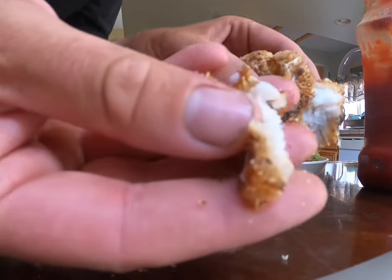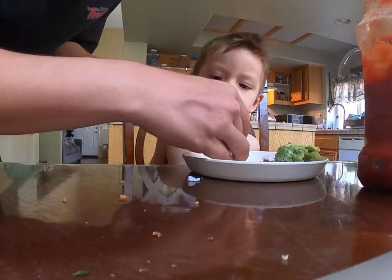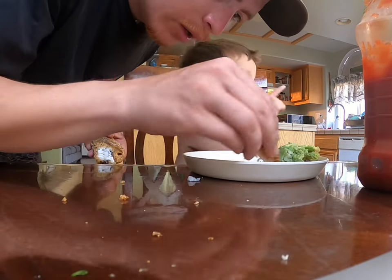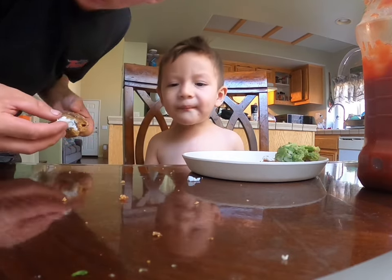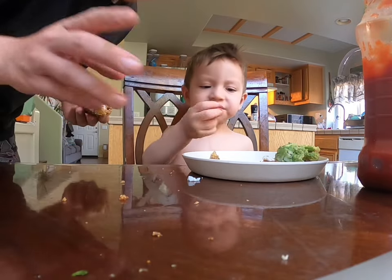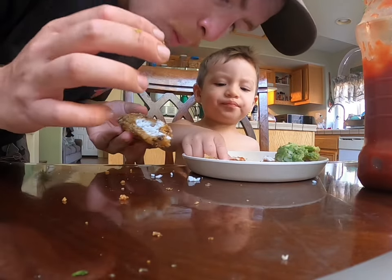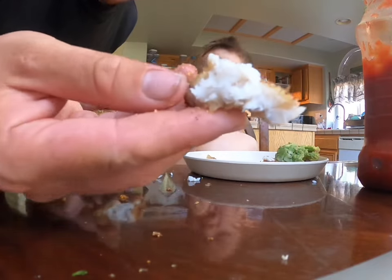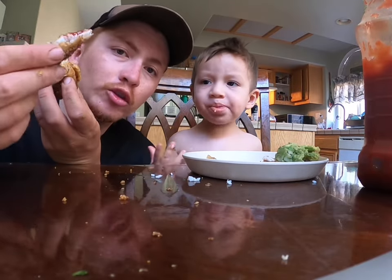Look at that crispy — careful my boy, it's hot, try it. Little bit of ketchup — try that Zeke! Almost bit my fingers off! Hot, hot — eat it, eat it. It's a little hot. I'm gonna try it with you — all right, ketchup. Damn guys, bomb!